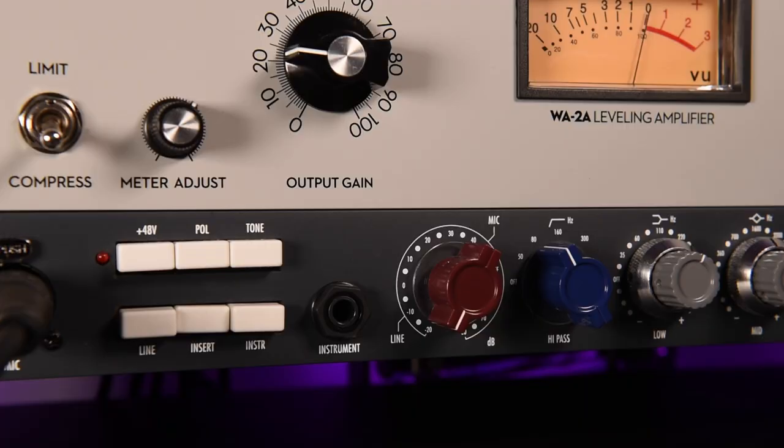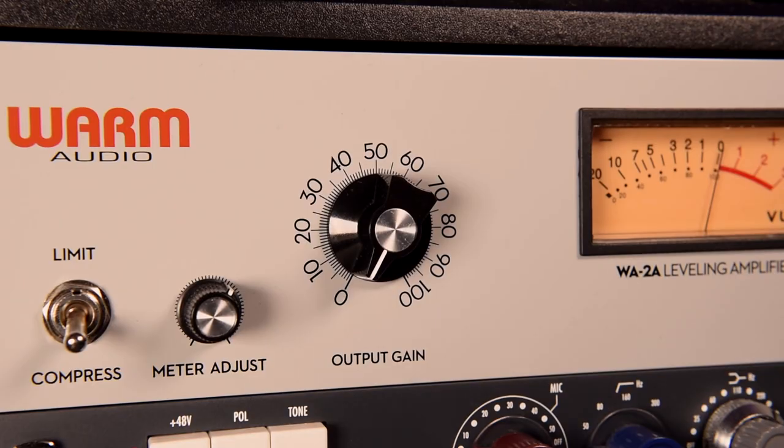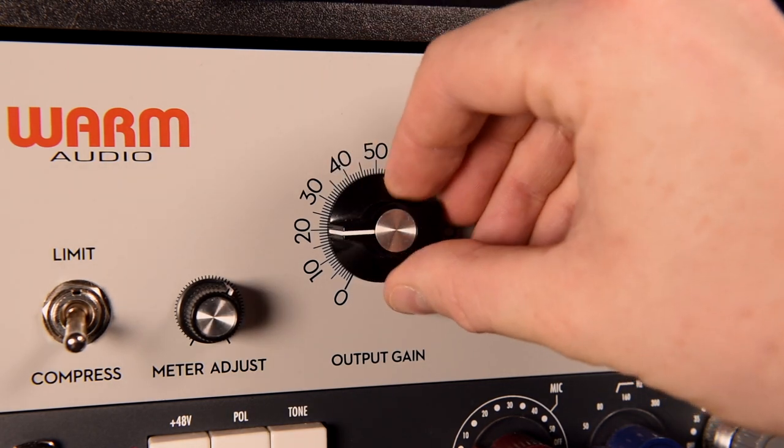Introducing the compressor adds a fourth gain stage into your signal chain. The first is the input gain from the microphone. The second is the output from the preamp to your audio interface. The third is the input gain on your audio interface. And the fourth is the output gain from your compressor.